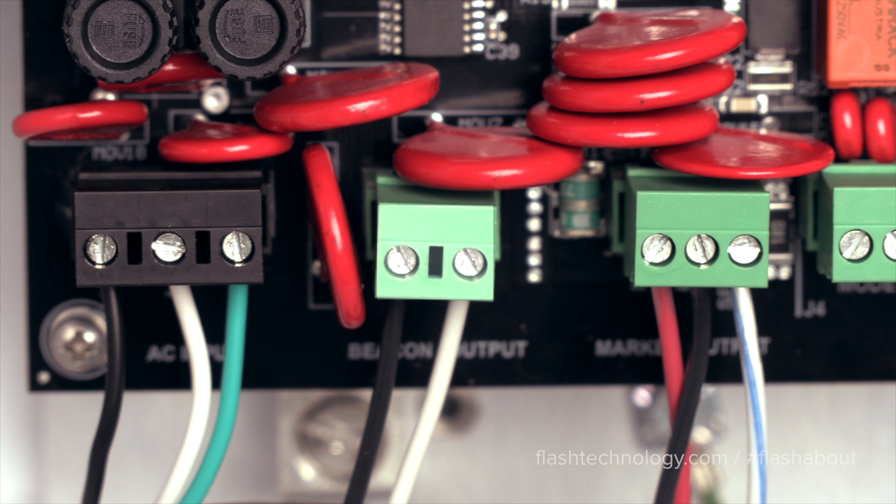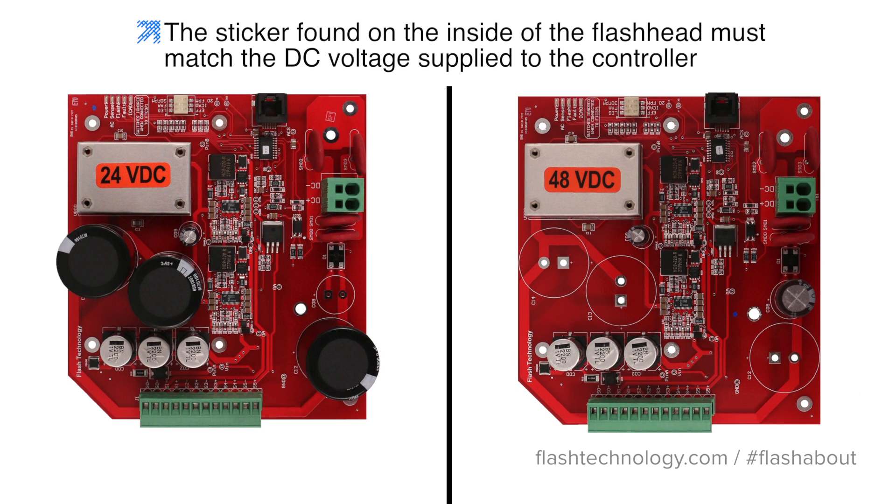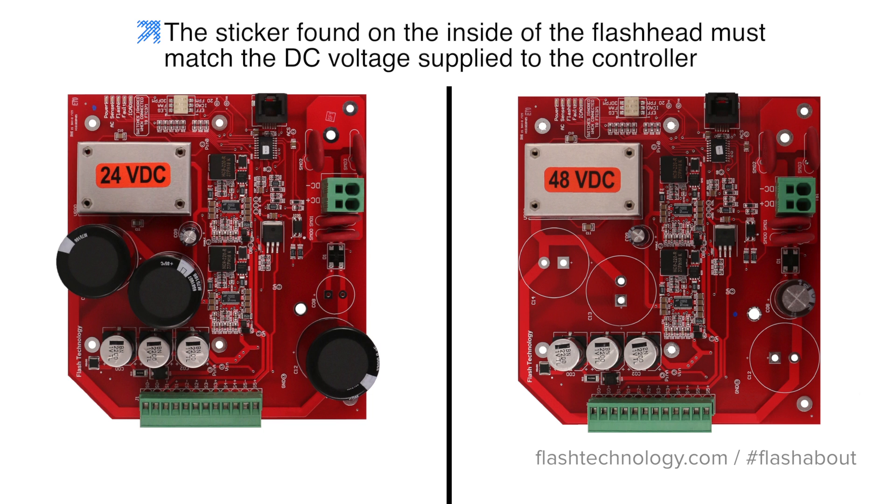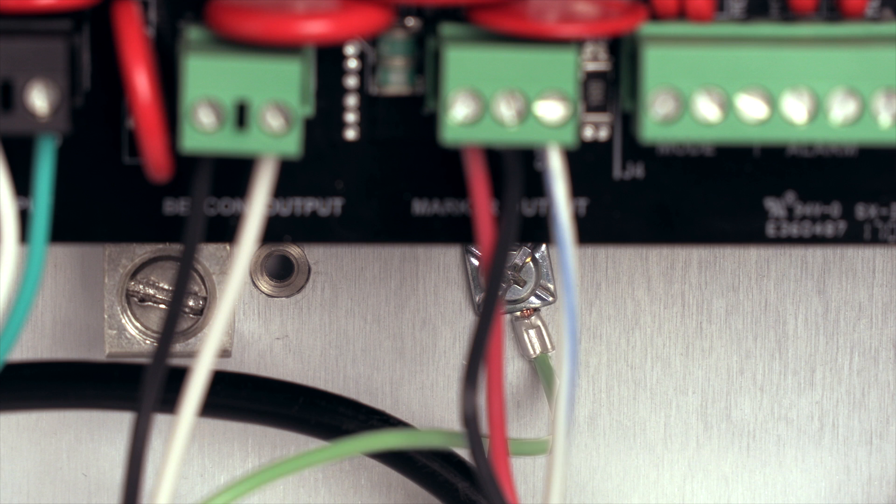The flash head will connect to J2 of the controller board and must match the incoming DC voltage of the controller to avoid system damage. Verify by checking the sticker found on the inside of the flash head. Also confirm that the ground wire of the flash head cable is attached to the pre-installed grounding lug as found on your supplied quick start guide.